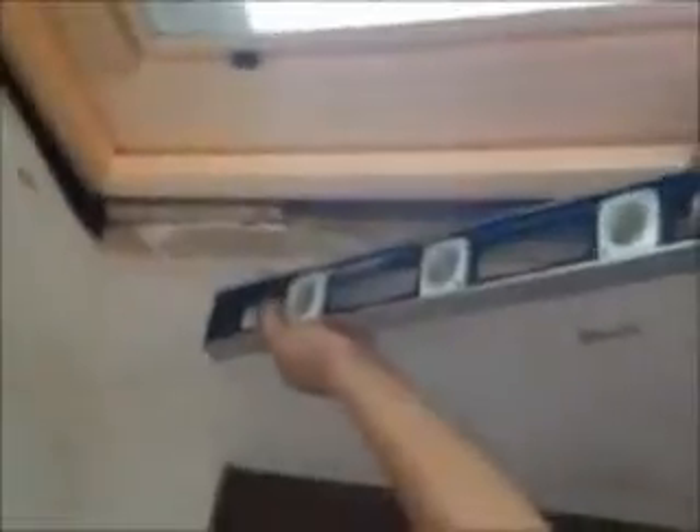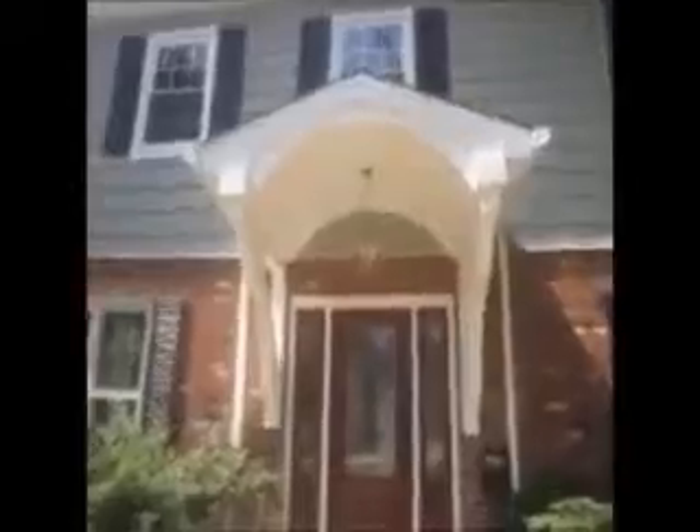Here we are, we just installed vinyl cedar shake siding on this house. We're on the front now, and as you can see, it was a tear-off. You can't see the lumber, what we've done here. Instead of putting a column on the bottom...